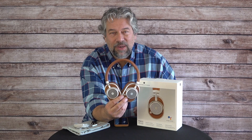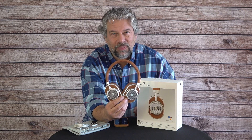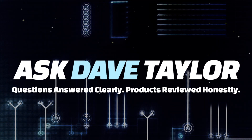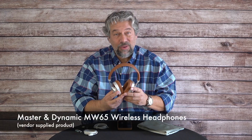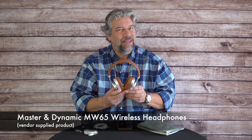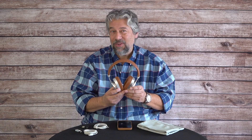ANC headphones from Master and Dynamic, definitely worth checking out. Let's do just that. Dave Taylor here, and I'm checking out these — the Master and Dynamic MW65 wireless headphones, and they're pretty dreamy, if I may say so.